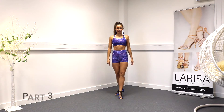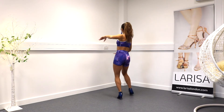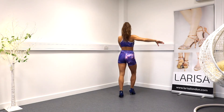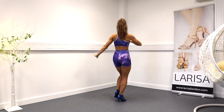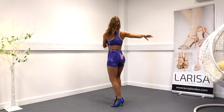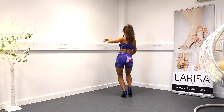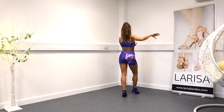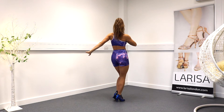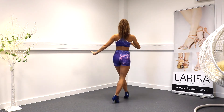Part three. We're going to twist. One, twist, two. Step three, four, look away. Six, seven, eight. So it's right, left, right, together. Left, right, left, together.